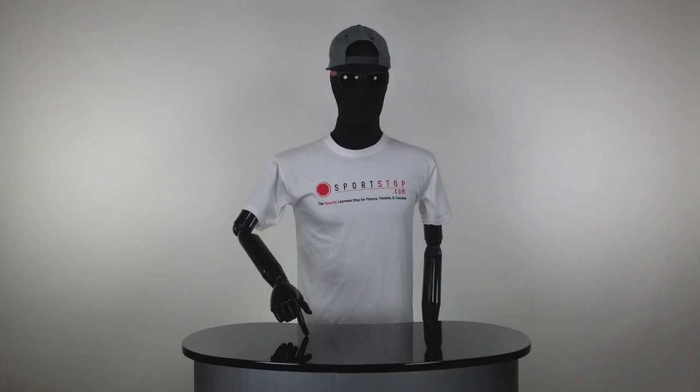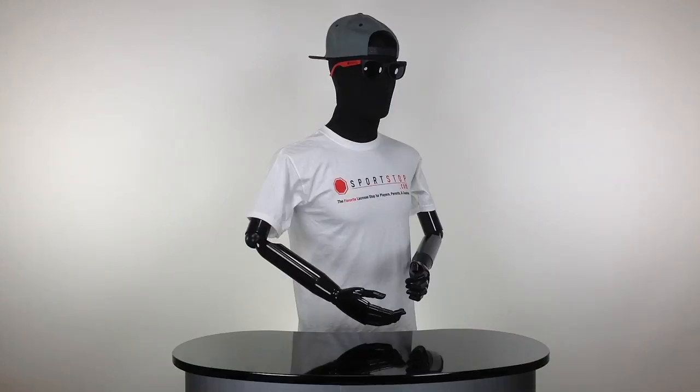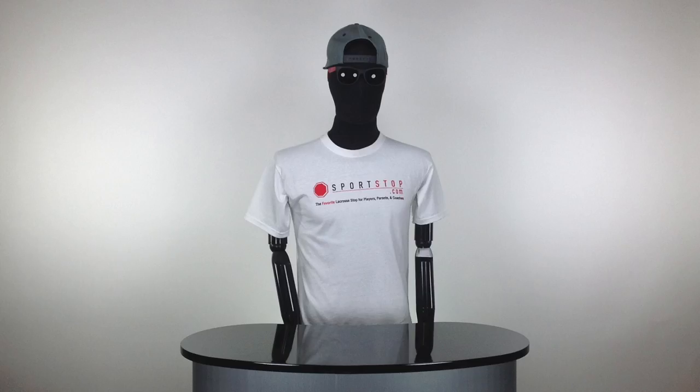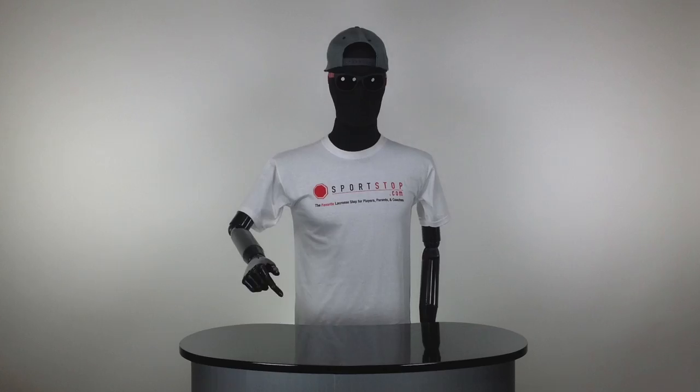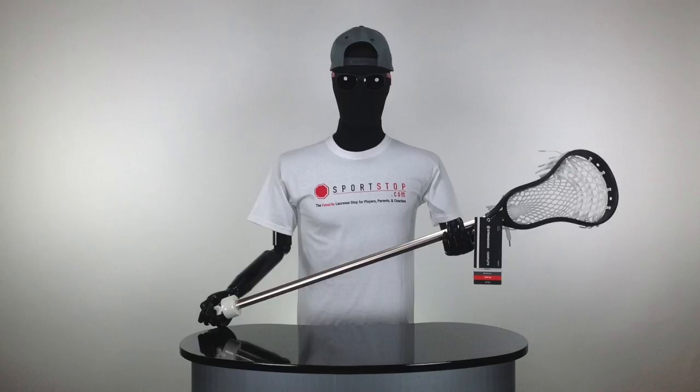Once all that's said and done, on the 19th of September we're going to pick a winner, contact you, and ship you out your free complete stick. For a more in-depth breakdown of the rules, check the description below. Guys, best of luck — enjoy the stick and have fun in school.